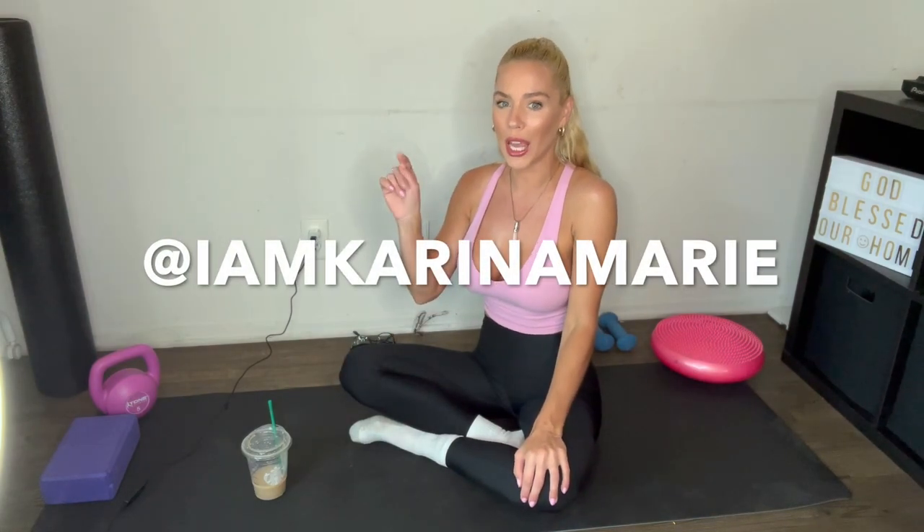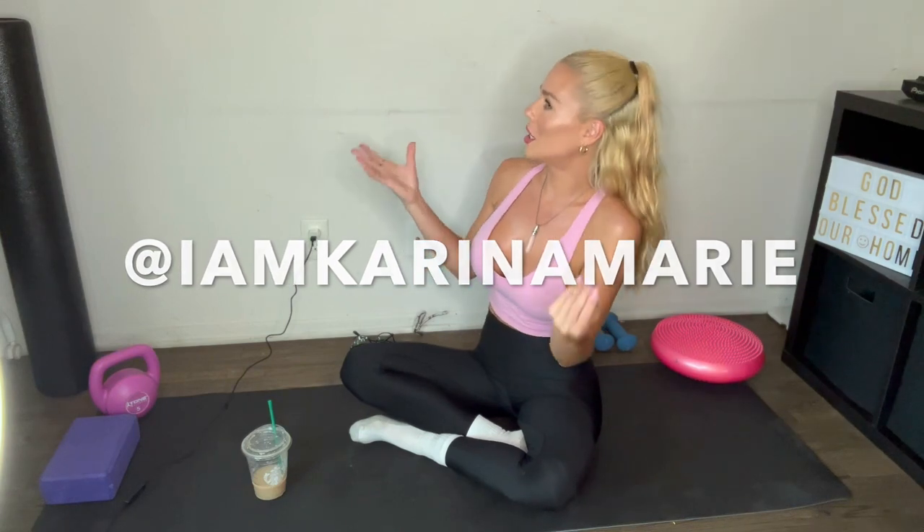I know a lot of you have been asking me where I've been — I've been dabbling in a ton of stuff, so there are a lot of exciting things coming up. I'm just doing all the groundwork, building up for a lot of stuff. My Instagram is back up and running, so please go follow me there at iamkarinamarie to stay updated with everything happening in my life.